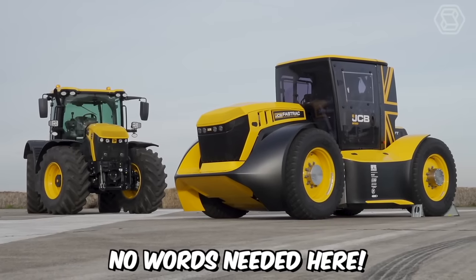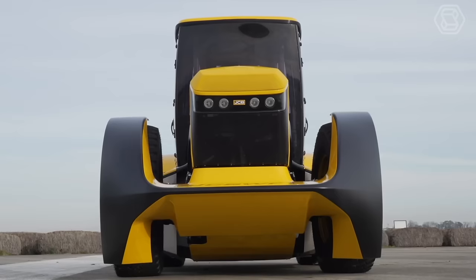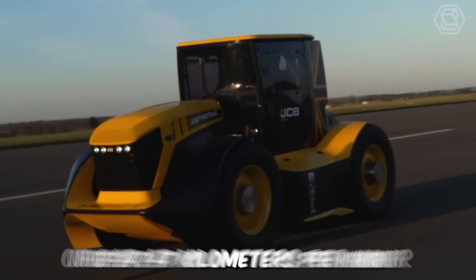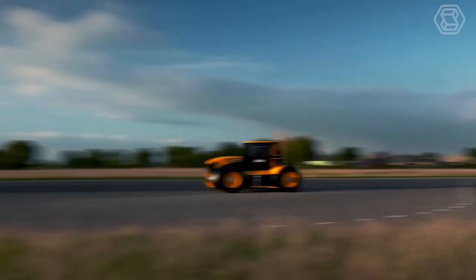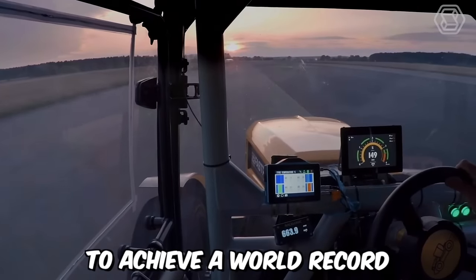No words needed here — the main thing is to watch the screen carefully, because in front of you is officially the fastest tractor in the world. JCP Fast Track reaches a top speed of 247.47 km per hour, with an average speed of about 217.569 km per hour. This tractor was specifically designed to achieve a world record.